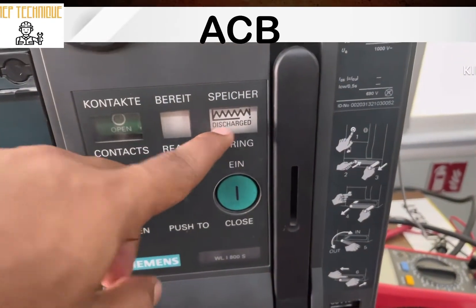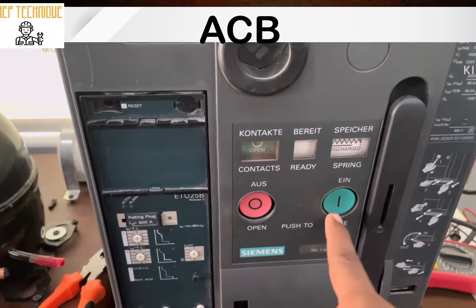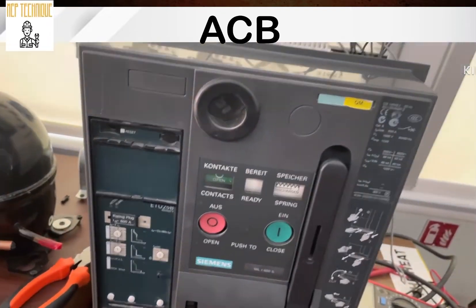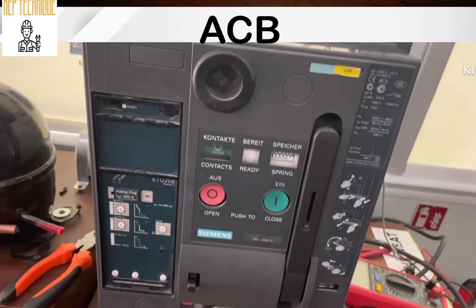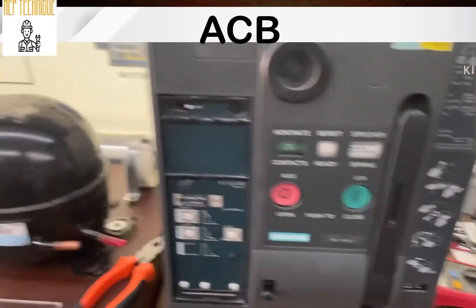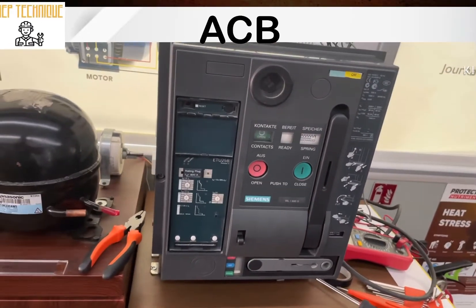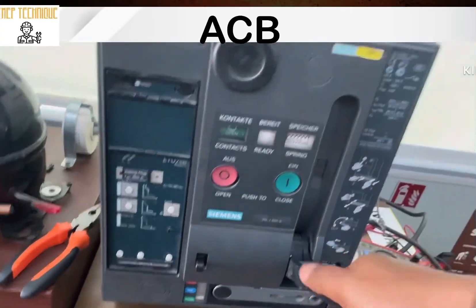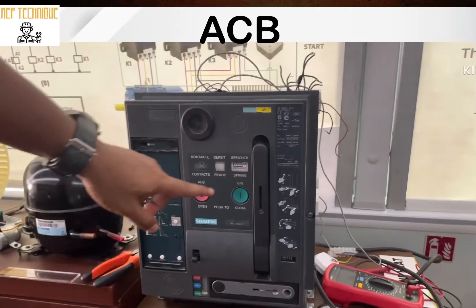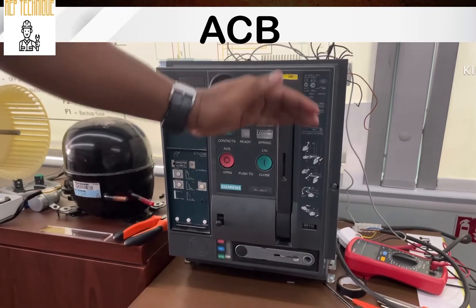If I try to close — that means switch on — the breaker, I cannot, because my spring is completely discharged. Unless you have charged the spring, you cannot operate the breaker. See, now I am trying to switch it on and off but it is not functioning. So if you want to close the breaker, you have to charge the spring first. You have to check the indicator to know if it is charged or not.